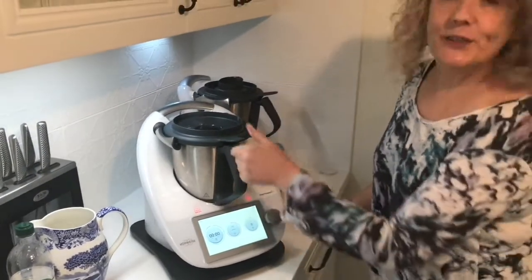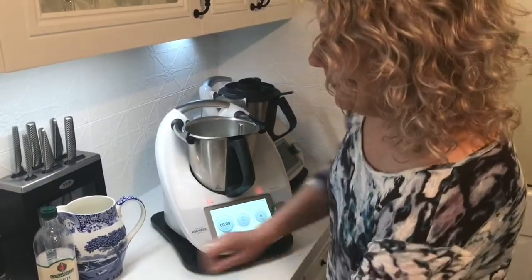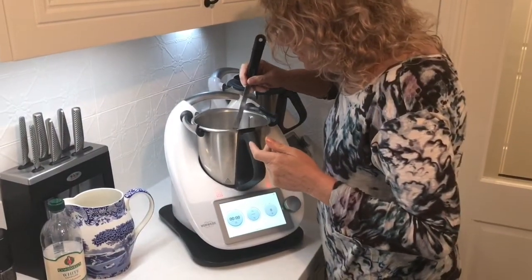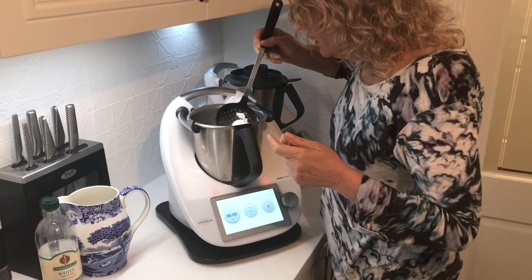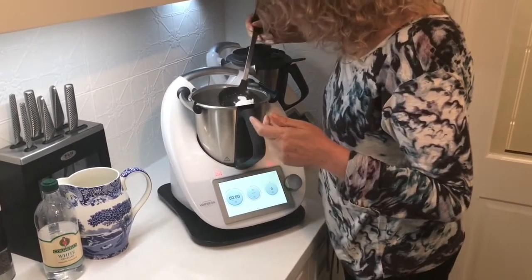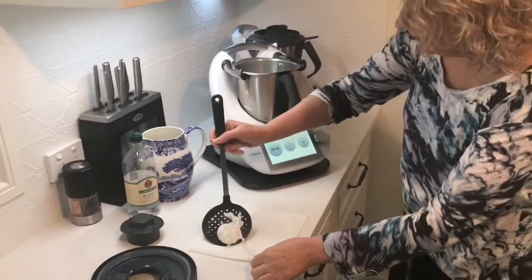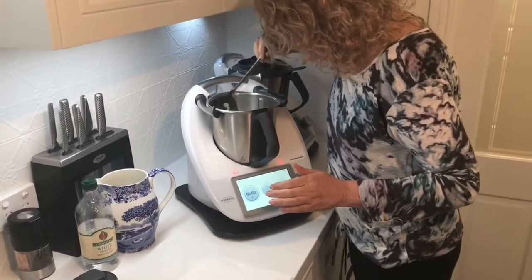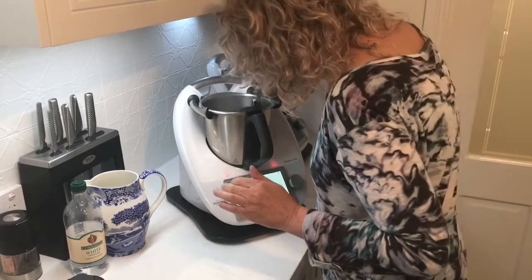All right, now let's reveal these beautiful poached eggs. I use my slotted spoon to carefully dip in and bring them out — oh, they look just like a spider's egg! Perfect, absolutely perfect.